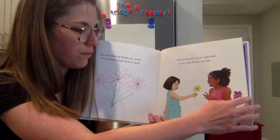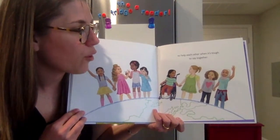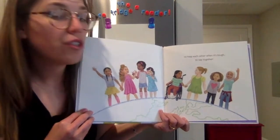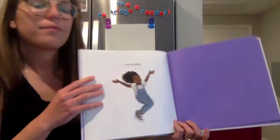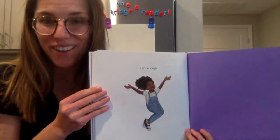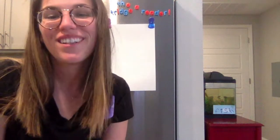And in the end we are right here to live a life of love, not fear, and to help each other when it's tough — to say together: I am enough. You guys are all enough.